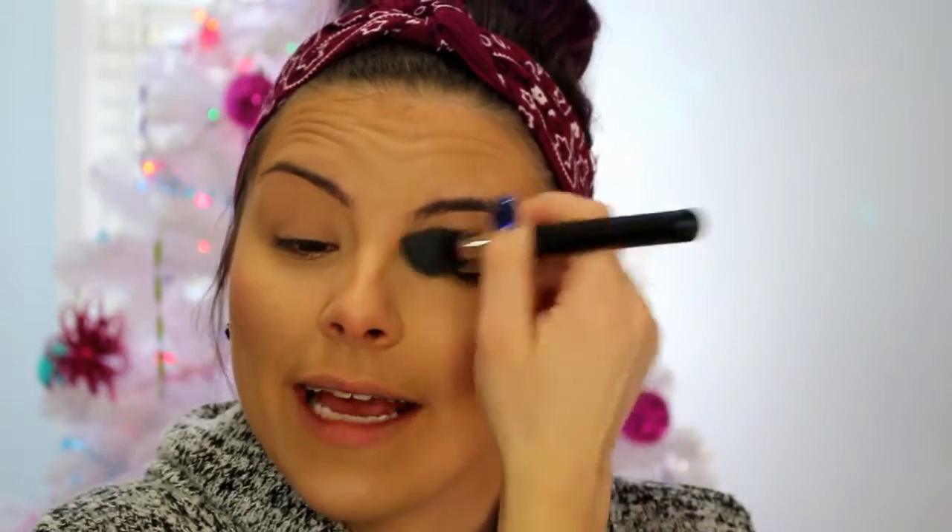I forgot to powder over my lids, so I'm going to do that quickly with the same HD powder just so it doesn't crease and our shadow has a nice base to stick to. I'm not really sure what I'm going to do with my eyes yet — I think I'm going to use the Lorac Pro Palette. I haven't used this in a while. I'm not sure what I want to do, but I'll figure it out.